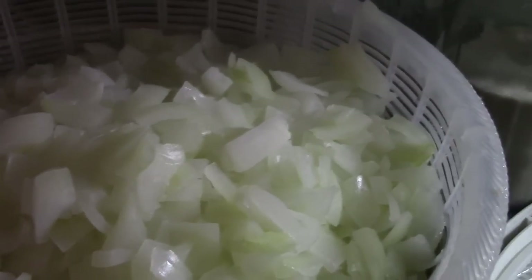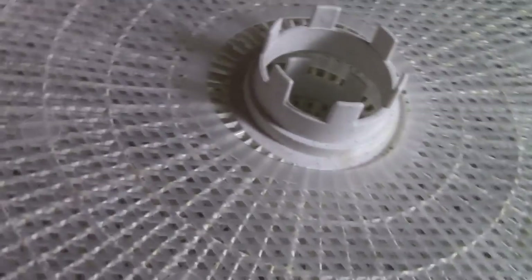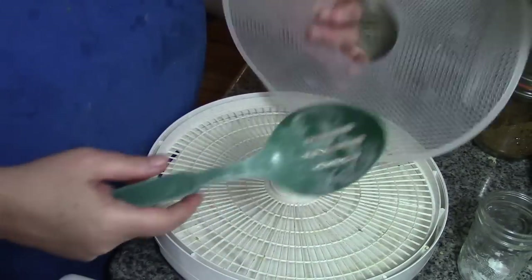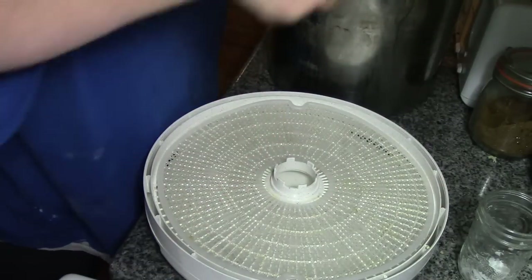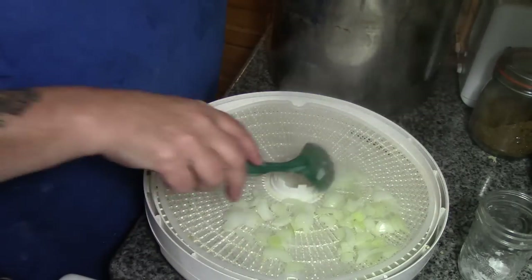Here's our blanched onions and they're still steaming. I'm not gonna bother rinsing them to cool them down because they're just going on the dehydrator anyway. I'm using a regular dehydrator tray and I'm also using the mesh because once these onions start to dry out, they get really really small — they become like flaked onion.